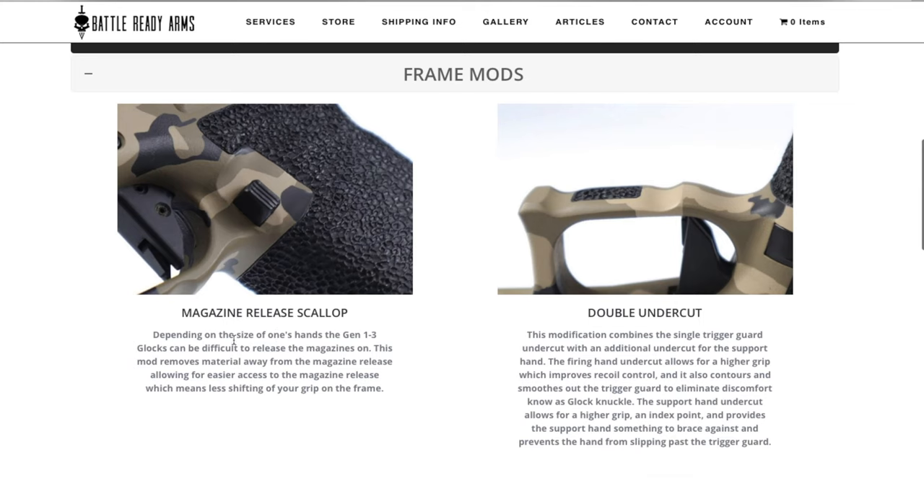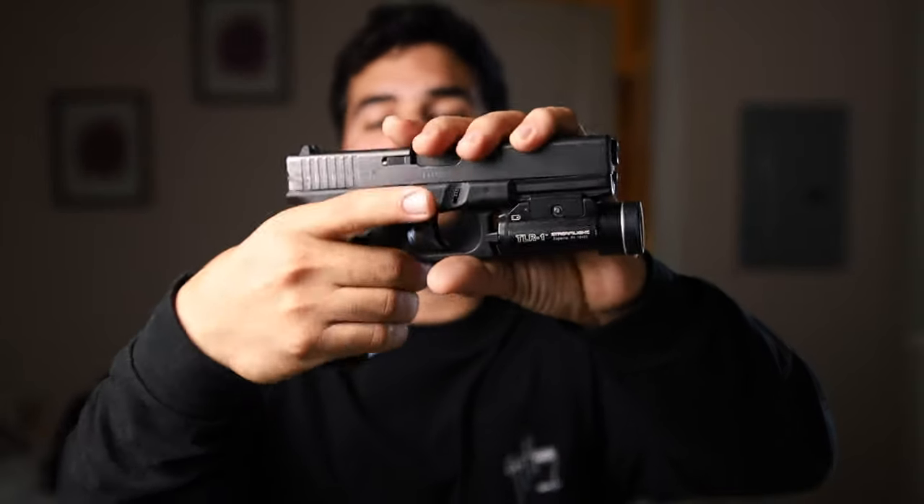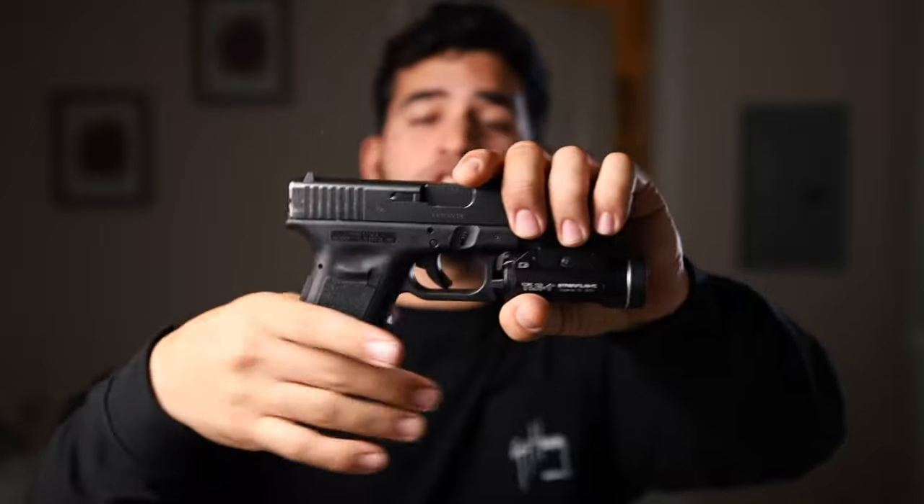A lot of people like to post their reloads on Instagram and YouTube, and this modification will definitely help you look great making those videos. They also offer additional frame modifications not done to my Glock 19. The first worth mentioning is the double undercut under the trigger guard. If you shoot a lot of Glocks, you know there's not a lot of room to squeeze your hand high, and many people get what's called the Glock knuckle — where the frame rubs against the trigger guard. This modification takes some material away, allowing you to grip the gun more comfortably and higher.